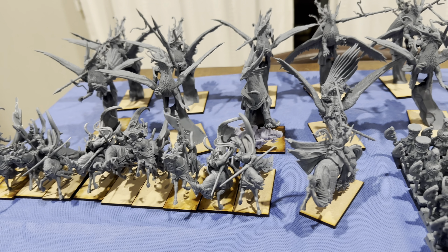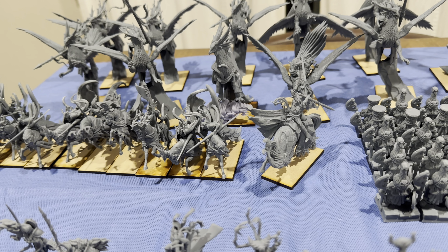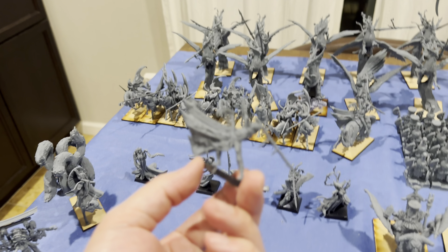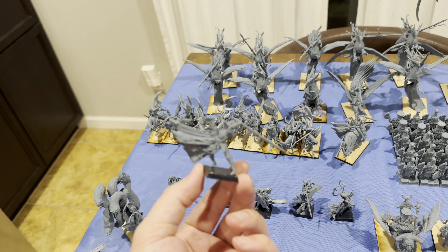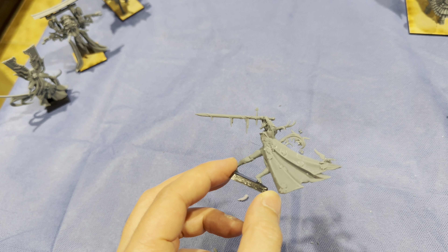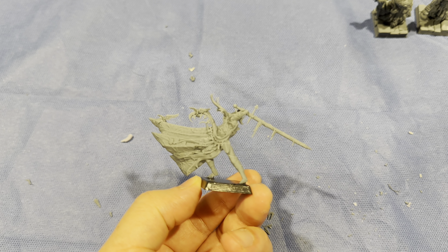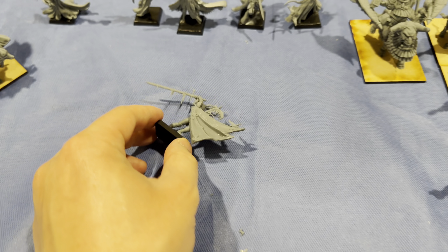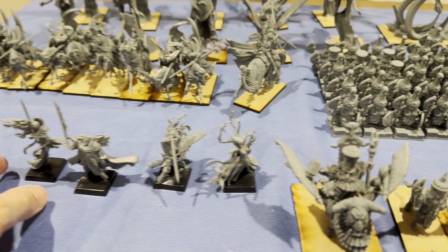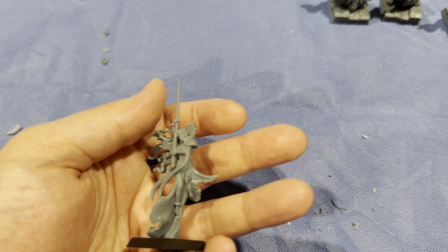We have some foot characters here. The Green Knight keeps falling over — I need to put a penny or something on the base. It's actually a sick model from Heroes Infinite. It's like algae coming off his sword. And then we have King Arthur, and this lady here we could use as the Lady of the Lake — that's actually a really good model, crazy detailed.